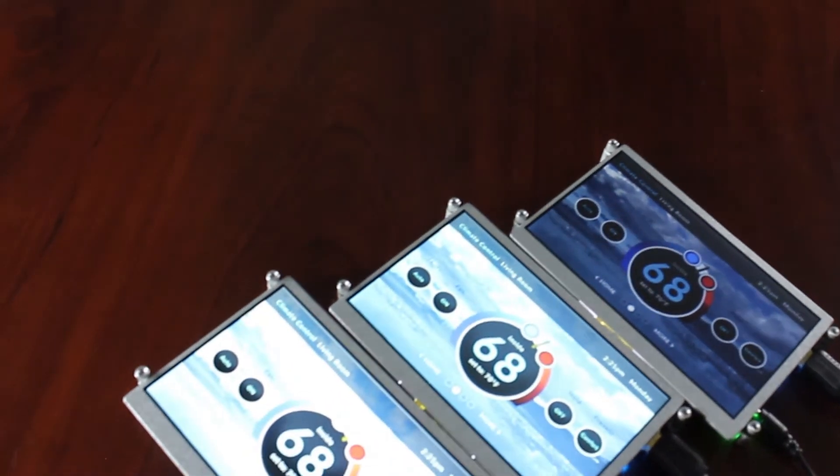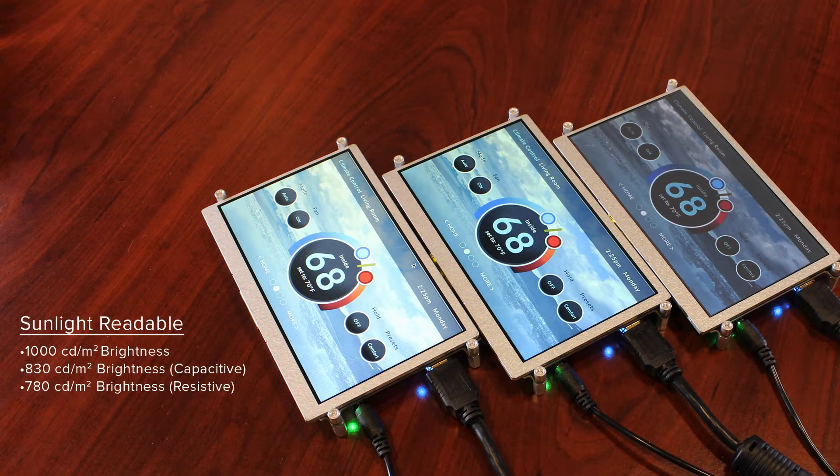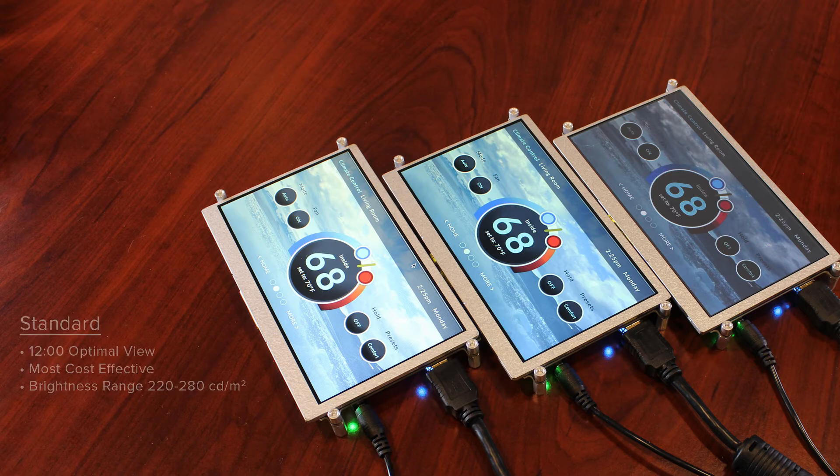There are three different display variations to choose from. There is sunlight readable, the brightest TFT option out of the three to allow visibility in direct sunlight. The premium option integrates MVA technology for the widest possible optimal viewing angles. And a standard display option offering great image quality at a cost-effective price.